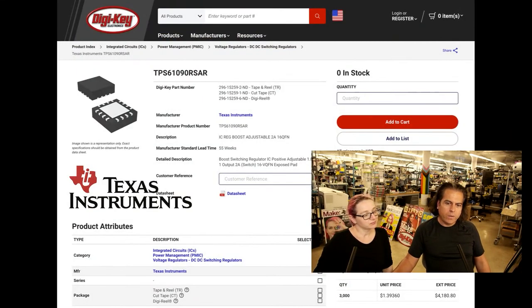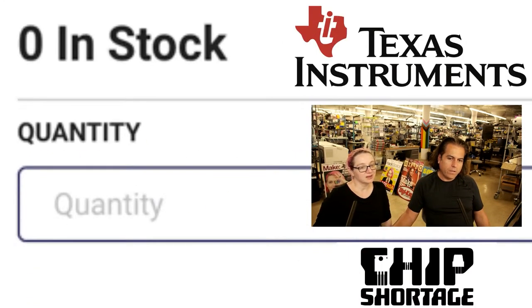So we went over there and looked — it's 55 weeks out. And we actually ordered more than 55 weeks ago and it's still being pushed out. I think we got these on order in October 2021, and we're not going to get these until June or July 2023.